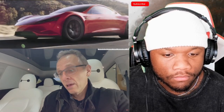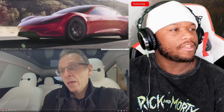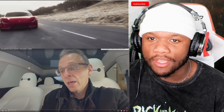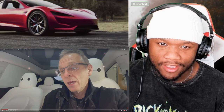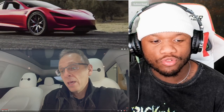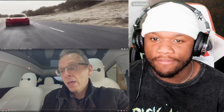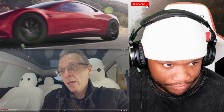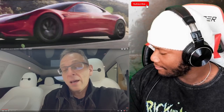The alert said: 'Cabin climate control system requires service.' And we have been seeing this — our last couple of people who went through battery replacements or needed repairs had always done road trips. Every time they come back from a road trip, the car throws some kind of error. We've seen two guys who needed battery replacements after big road trips in our previous videos. He has no heat, and it's Iowa in winter.